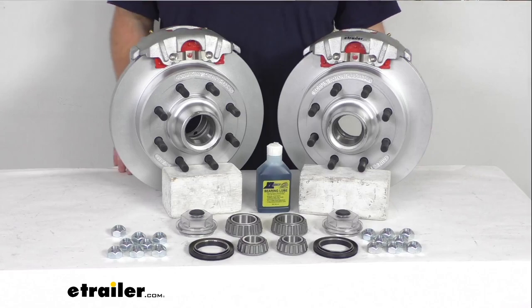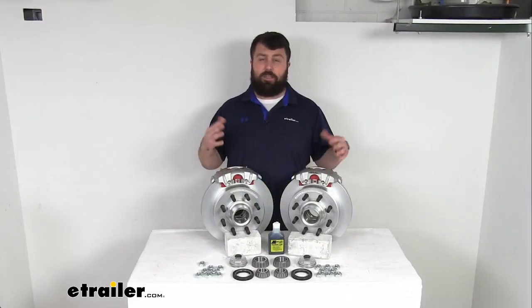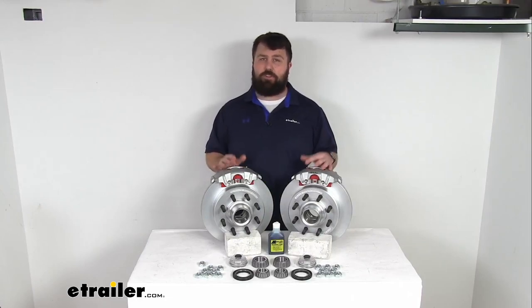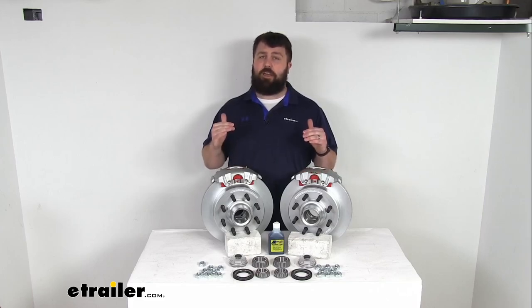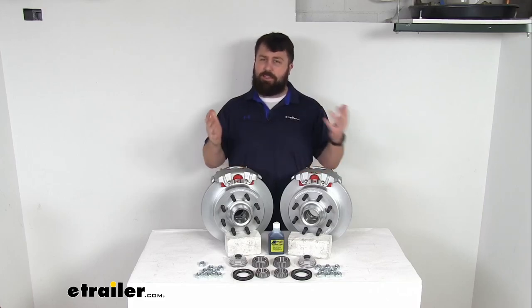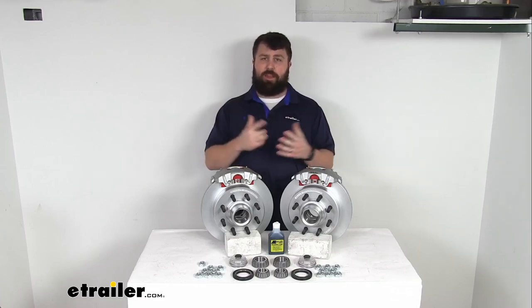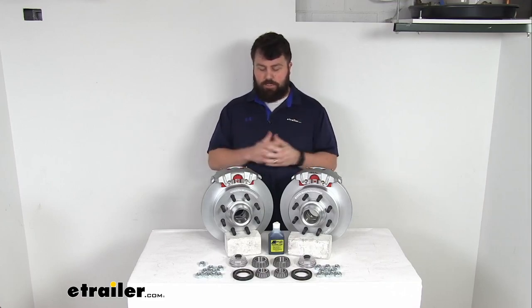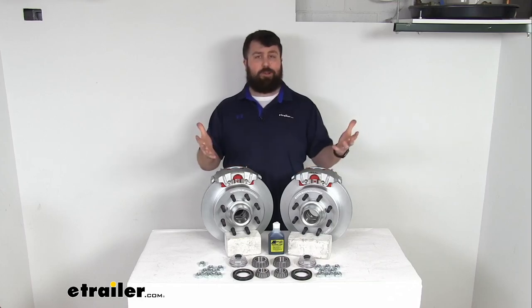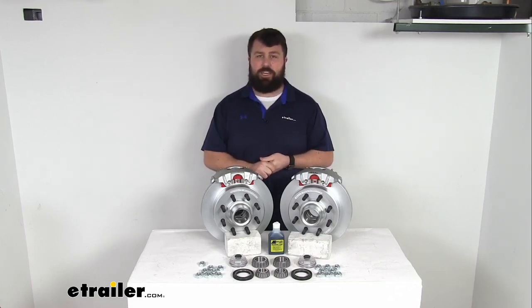These are high quality automotive grade construction, so it is going to be very long lasting with very minimal maintenance needed. But the one caveat with disc brakes is that they do require a higher line pressure than drum brakes. You're going to need to make sure that you've got a hydraulic brake actuator and brake lines rated for 1,500 PSI and higher. That's going to be kind of rare for trailers set up for drum brakes, so you're probably going to have to switch all that out. It might take a bit of doing to get everything set up for disc brakes.